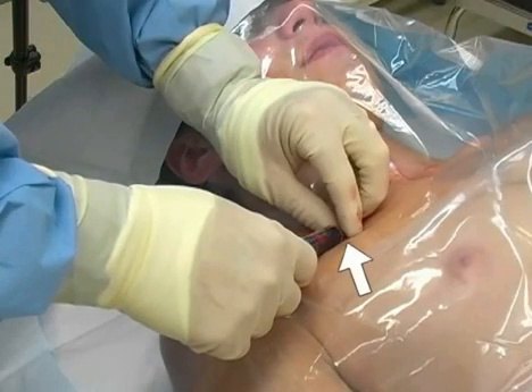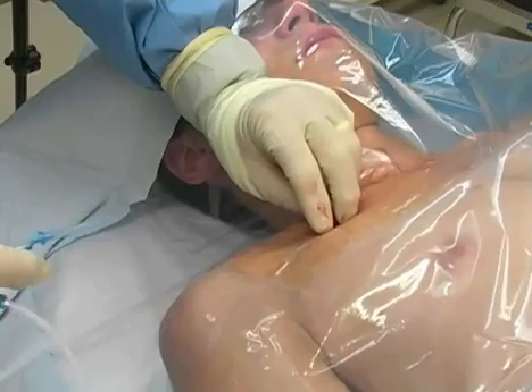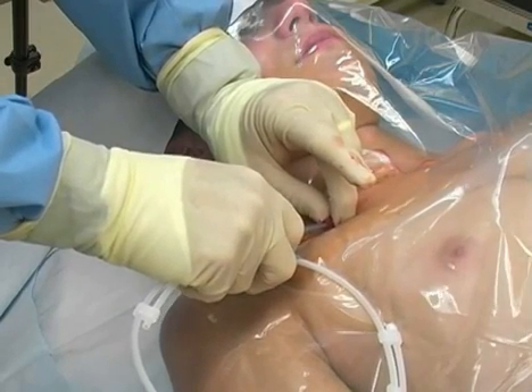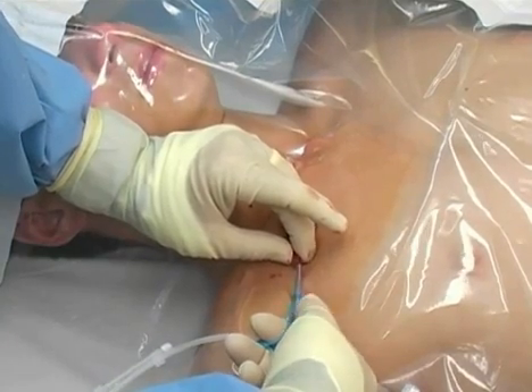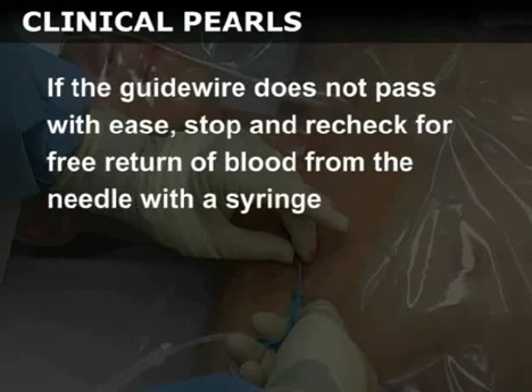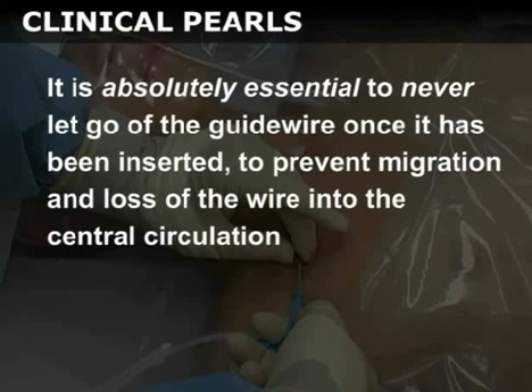Once the vessel has been entered, secure the hub of the needle with your non-dominant hand, taking care not to advance or withdraw the needle. Remove the syringe and immediately occlude the hub with your finger to prevent air embolism. Next, insert the tip of the guide wire straightener sleeve into the hub and begin to advance the wire into the vessel with the thumb of your dominant hand. In general, no more than 15 cm of wire should be inserted to avoid advancing the wire into the heart. Some guide wires have markings every 10 cm along the wire to assist with estimation of depth of insertion. If the guide wire does not pass with ease, stop and recheck for free return of blood from the needle with a syringe. If you are having trouble advancing the guide wire, withdraw it slightly, rotate it a bit, and try to re-advance. It is absolutely essential to never let go of the guide wire once it has been inserted, to prevent migration and loss of the wire into the central circulation.